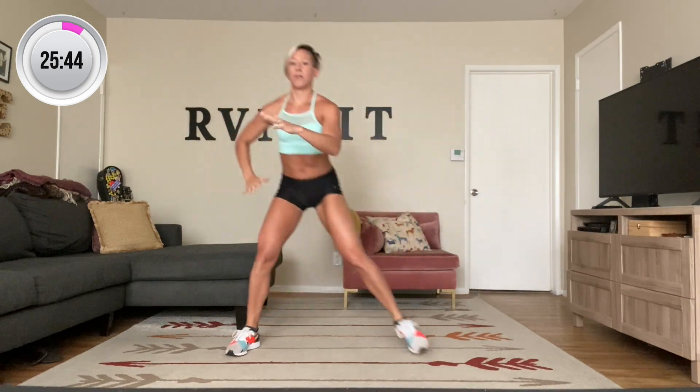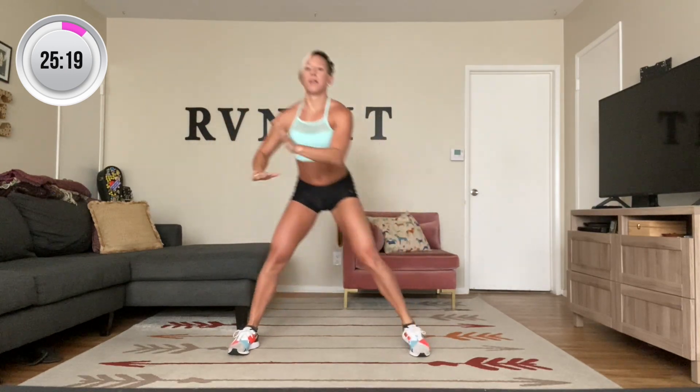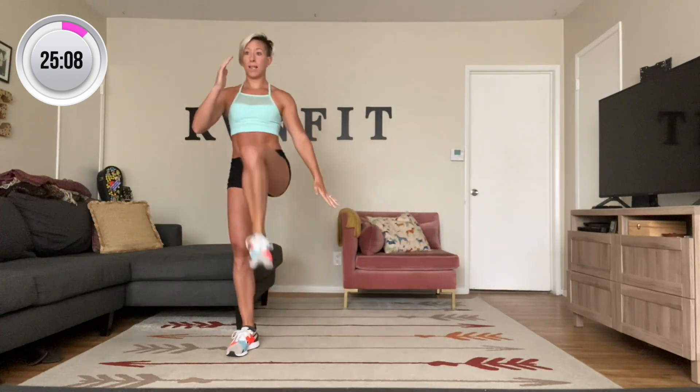Switching sides. Same thing, steps to the left. Pop and balance. One, two, three — really feel that right glute lift as you come in. Four, five, six, seven — breathe. Eight, pop. Nine, and ten. Very good.